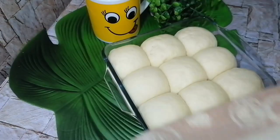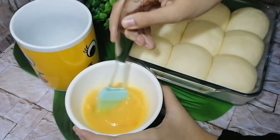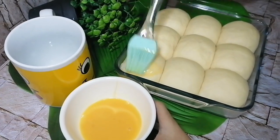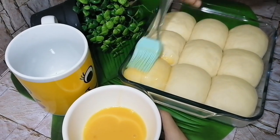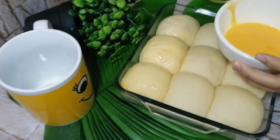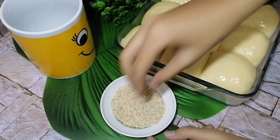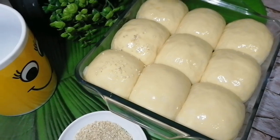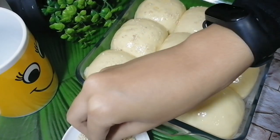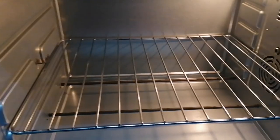The dough has now proofed nicely. I take the beaten egg and brush it on top of the dough balls. For good presentation, I also sprinkle some white sesame seeds on top.